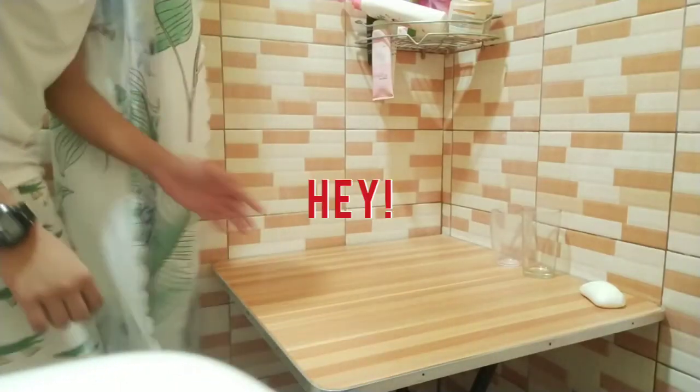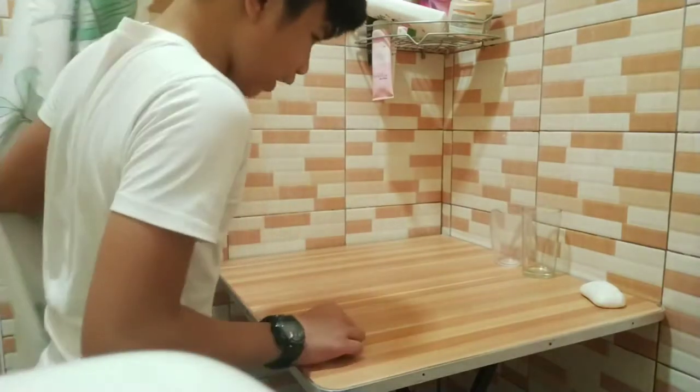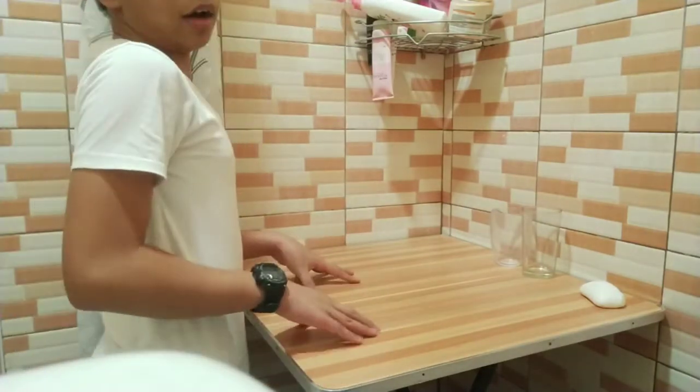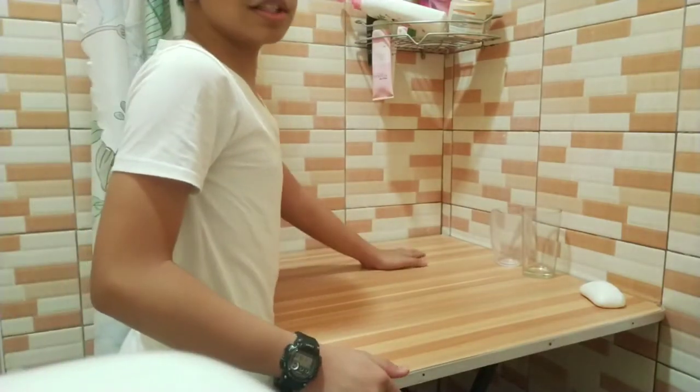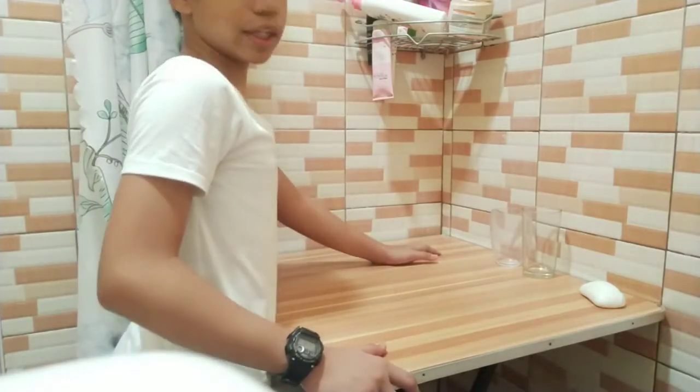Hey kids, welcome back to another science experiment video. Today I will be testing how solids, liquids, and gases shape and volume changes when you switch containers.